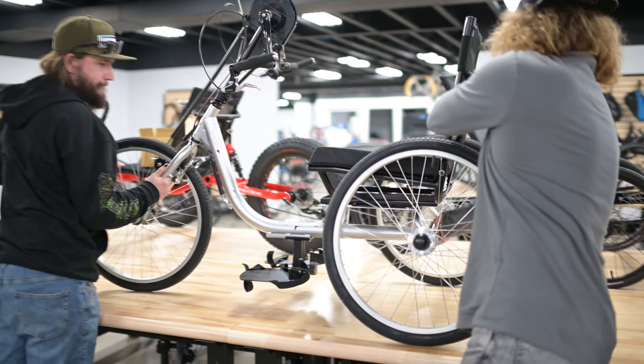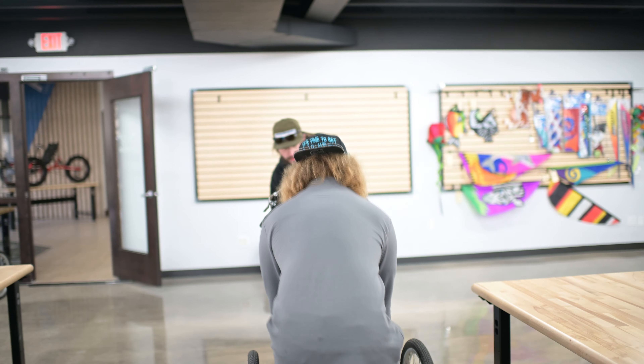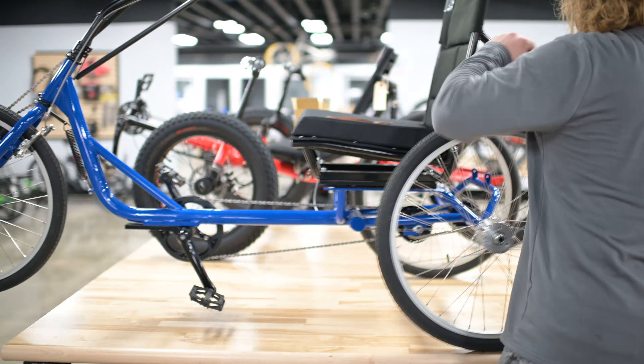One of the main questions we get is: who are these trikes for? We've had customers from all different backgrounds. Riders with limited use of their legs find increased freedom and an excellent workout through the use of a hand cycle. A lot of our customers who already have traditional recumbent trikes will purchase a hand cycle because of the upper body workout that it provides. Both of these trikes are stable, quick, and have a weight capacity of 300 pounds.